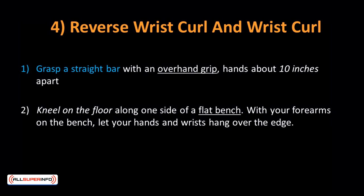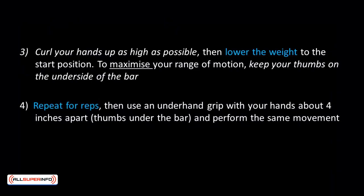Reverse Wrist Curl and Wrist Curl: This additional workout trains your wrists and forearms. Many people ignore this exercise, but if you want to look good overall and have strong stabilization muscles, add these two forearm workouts into your regimen. Grasp a straight bar with an overhand grip, hands about 10 inches apart. Kneel on the floor along one side of a flat bench, with your forearms on the bench and hands and wrists hanging over the edge. Curl your hands up as high as possible, then lower to the start. Keep thumbs on the underside of the bar to maximize range of motion. Then use an underhand grip with hands about 4 inches apart and perform the same movement.